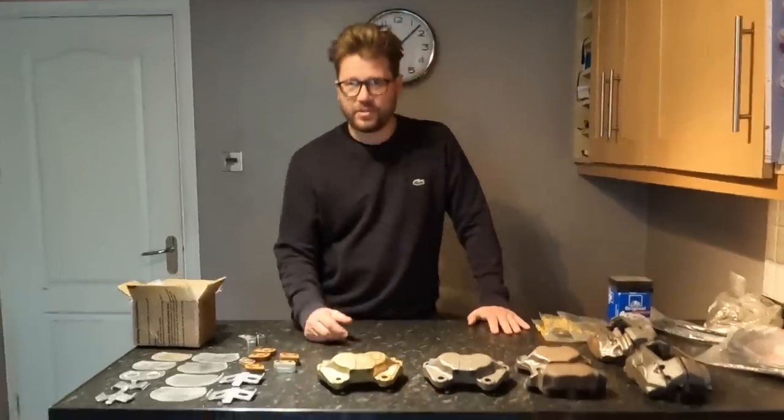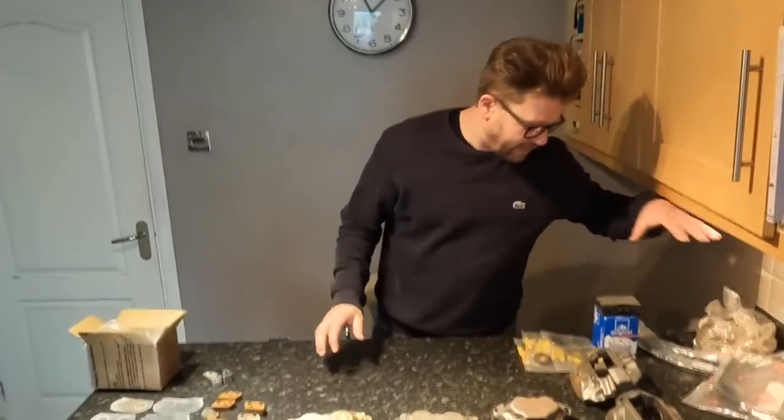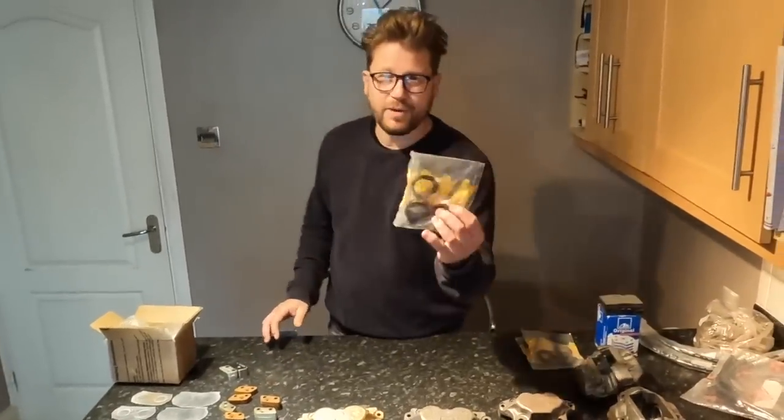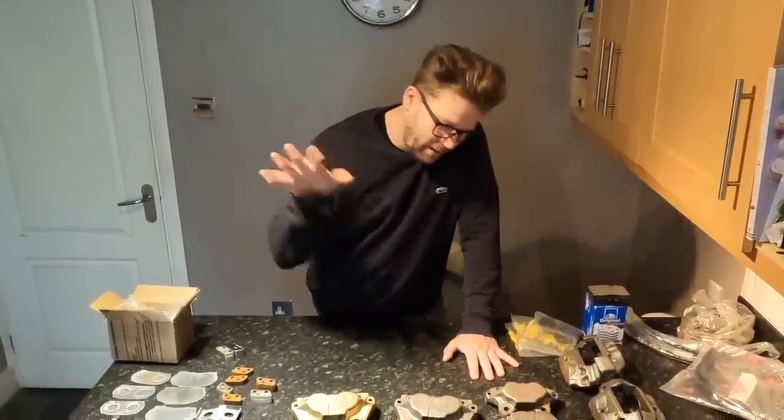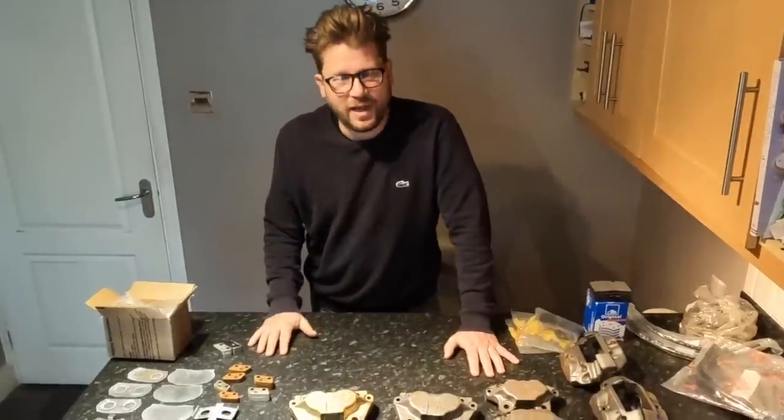We now have everything else to rebuild the brakes — all the brake lines, brake pads, rebuild kits, all our pistons, everything is ready. We just need that one last little bit: these calipers finished in yellow zinc, and then we are good to go.